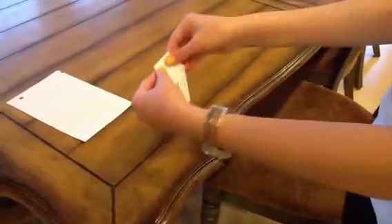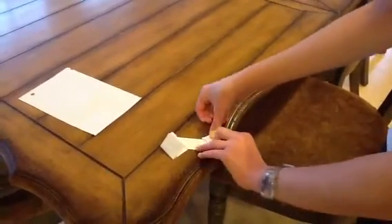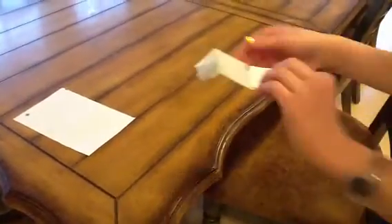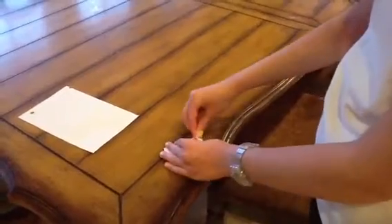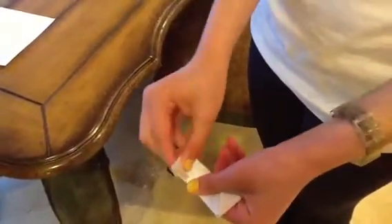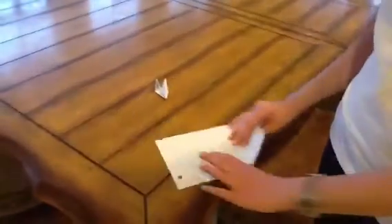And then you're going to do the same thing on the other side, top right to bottom left. Now you're going to take these triangle things and you're going to fold them in. So it looks sort of like that, and it fits. And then you're going to do the same exact thing on the other piece of paper.